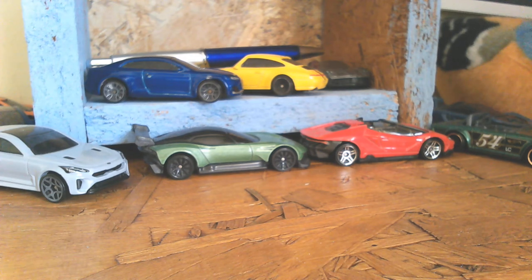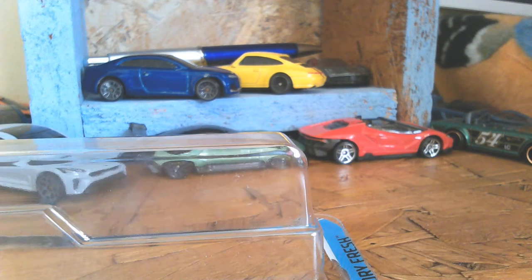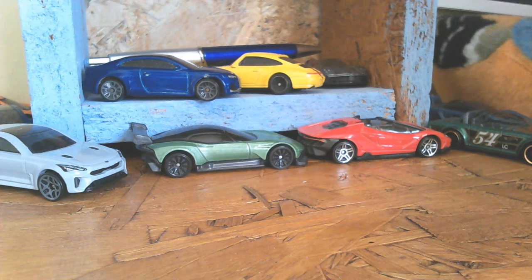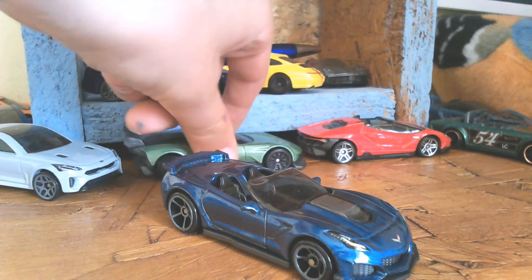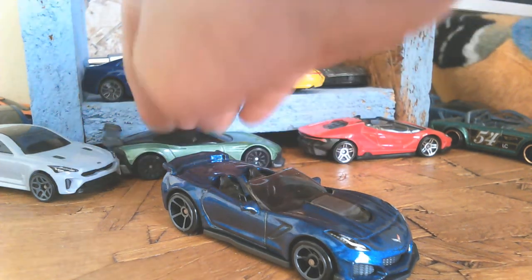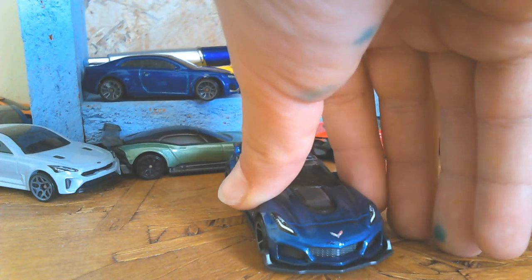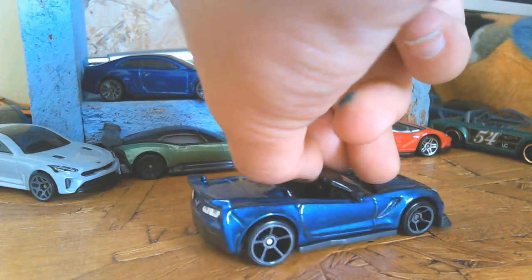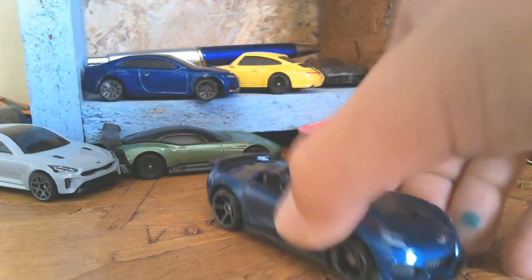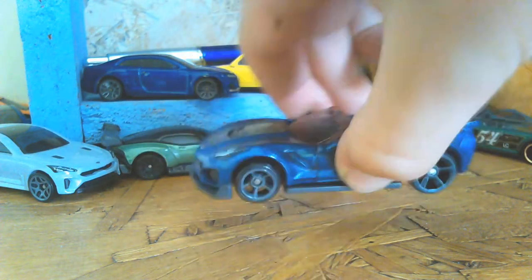I'm going to keep the plastic on this one too. All the cardboard stuff goes in the bin. Look at that — I honestly love it. I love the wheels and everything, just nice. And there we go!